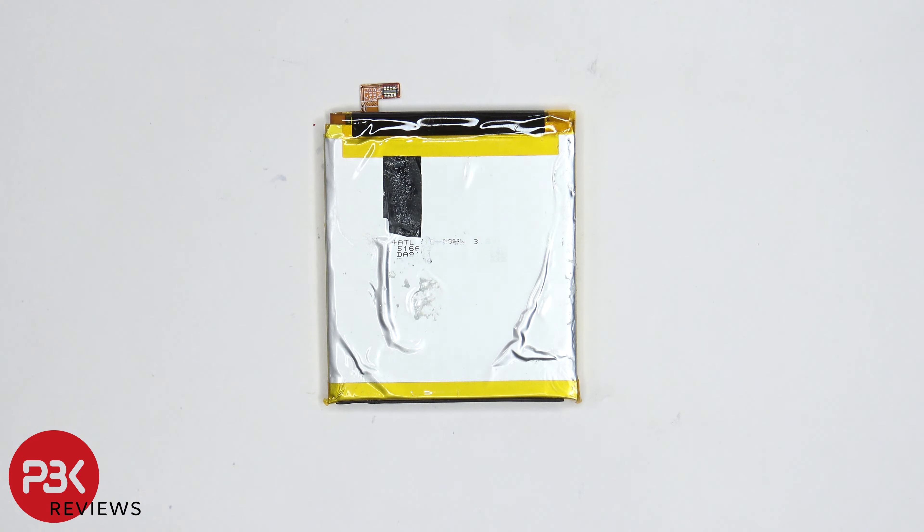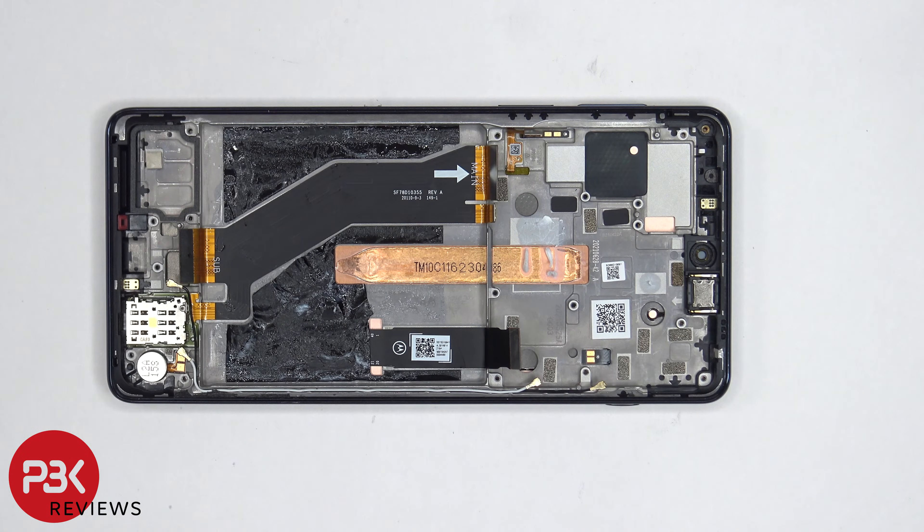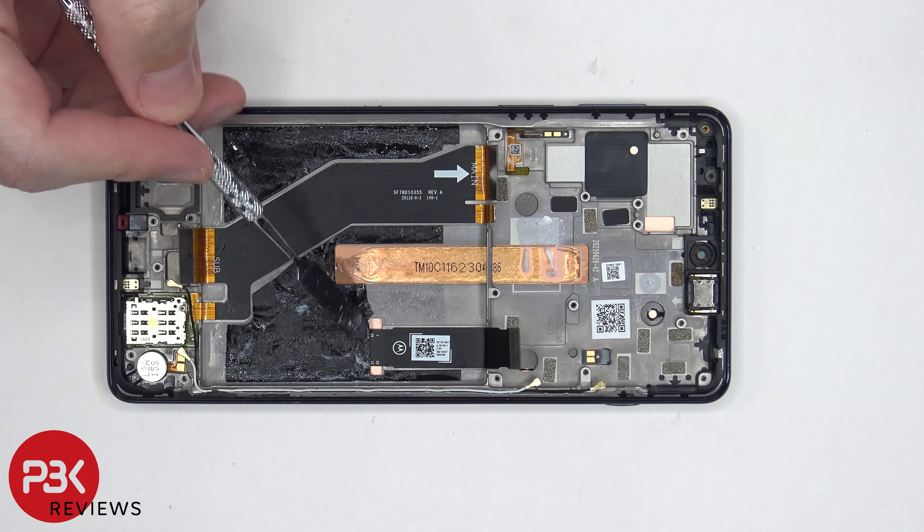Here's a look at the other side. Now once the battery is removed, we can see this flex cable over here, which connects the main board to the subboard, as well as the SIM reader to the main board. We can also see the screen cable, which runs through the opening in the midframe.